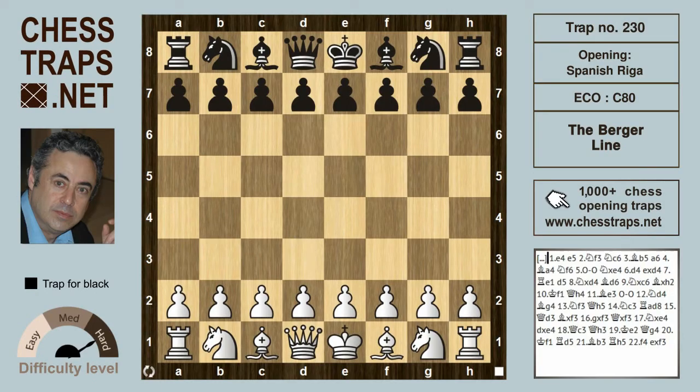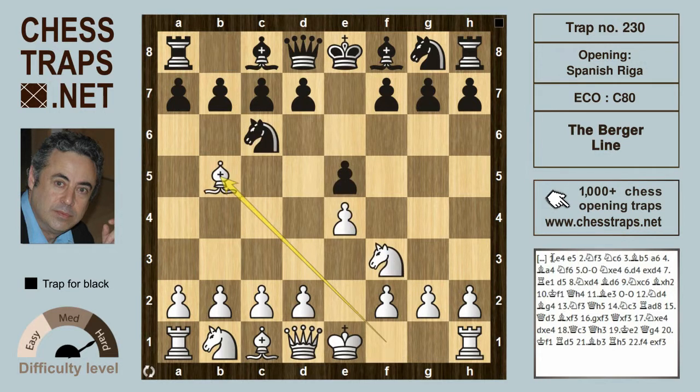This is the Burger Line in the Riga Variation of the Spanish Open, from the game Mieses vs. Johan Burger, Vienna 1908. Johan Burger was more a theoretician, composer, and endgame specialist than a player, though a decent player he certainly was. He lent his name to the well-known Sonneborn-Berger tie-break system.